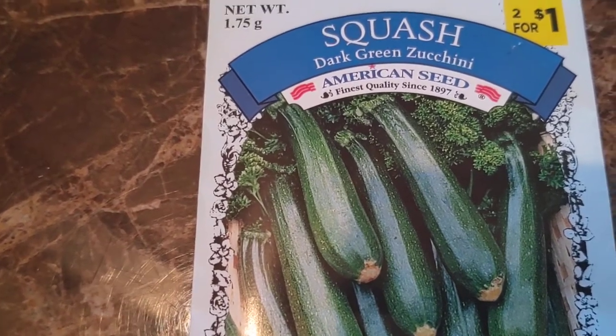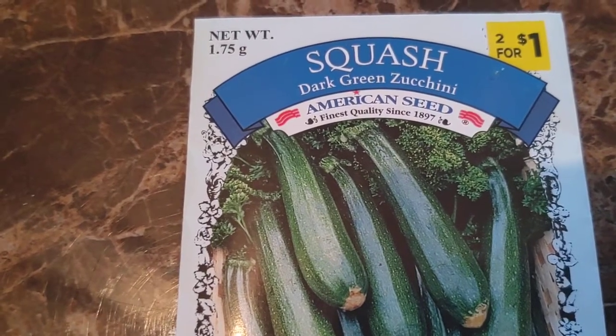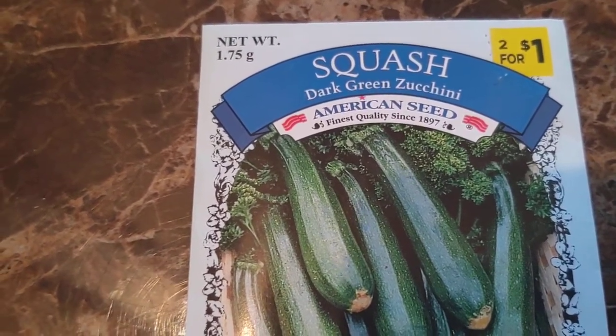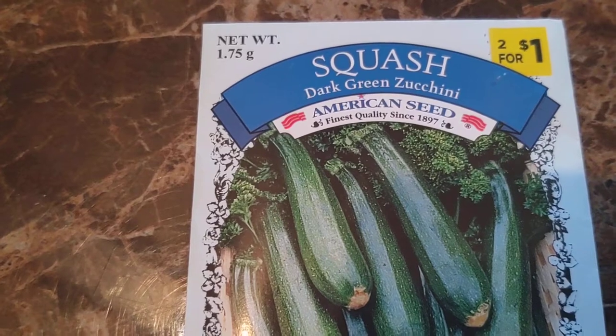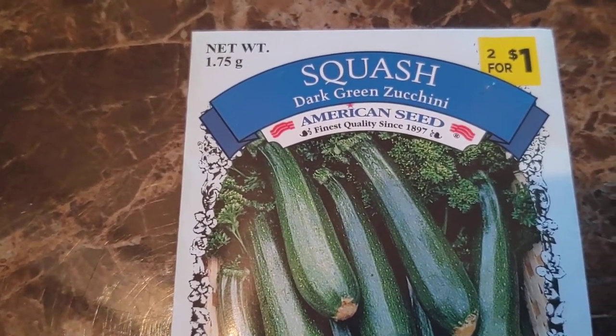Please share in the comments what you know about squash, because we have many viewers here who have never grown it. They do need a lot of sun, so you're going to want to put them in a nice sunny spot.